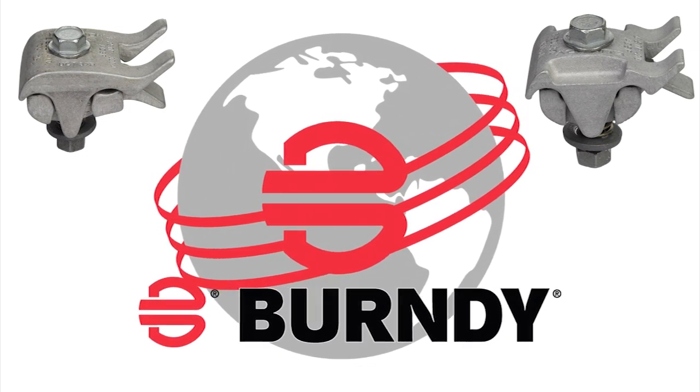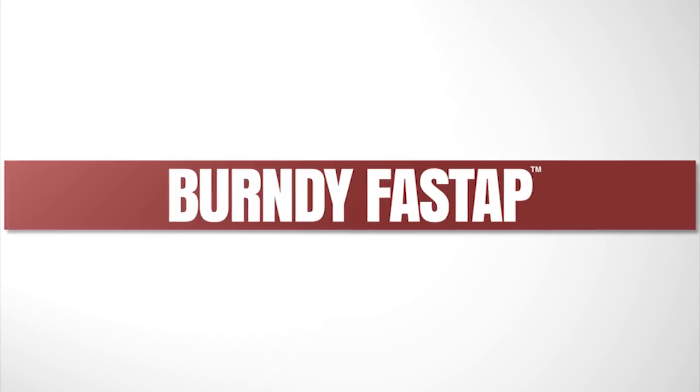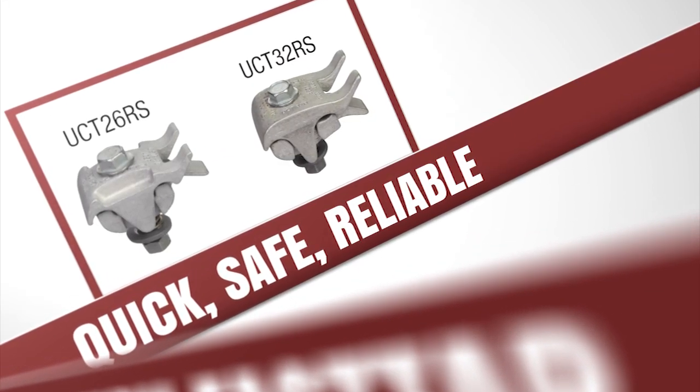Burndy is proud to introduce FastTap with Lineman Assist. FastTap provides a novel solution to an age-old problem for utilities: how to mechanically tap overhead distribution lines in a quick, safe, reliable manner.